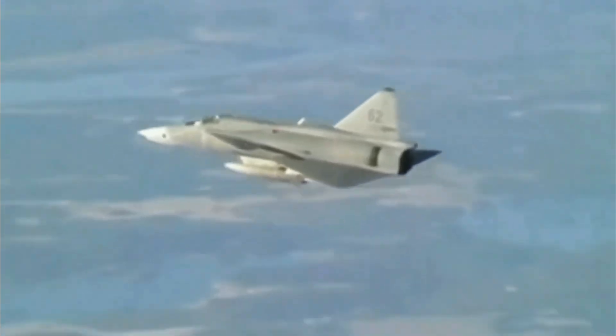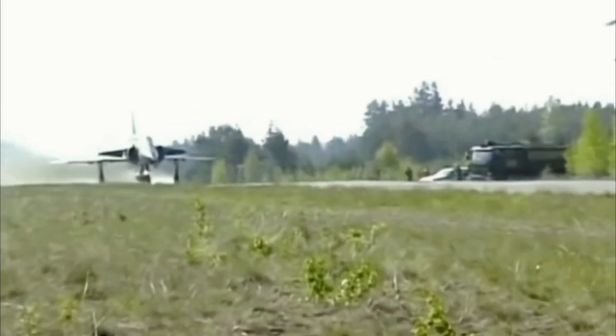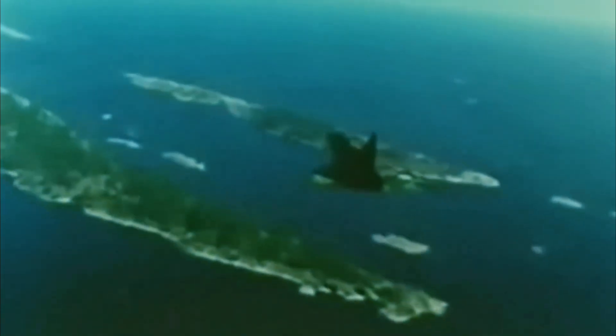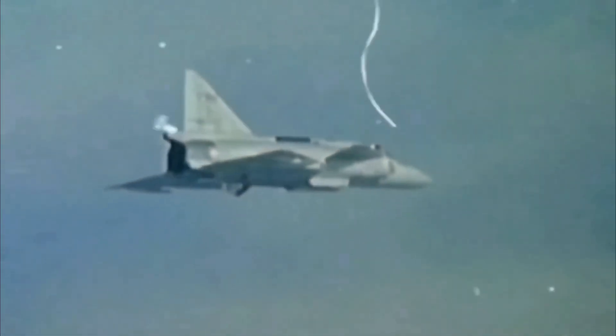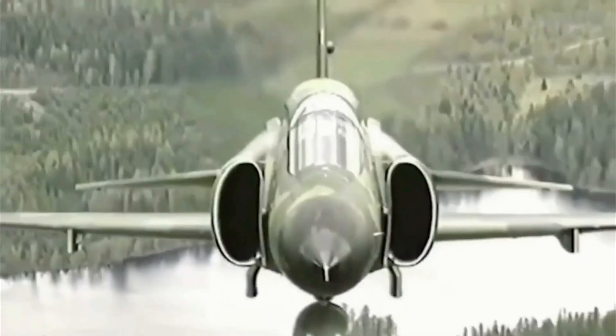Unguided cannon and rocket pods are available for secondary ground attack roles. In 1987, the JA37 was upgraded to include the more advanced all-aspect RB-74 air-to-air missile. The major upgrade to the JA37D in 1997 allowed it to carry four RB-99 missiles on the fuselage and inner wing pylons. These upgrades also included the ability to carry the RB-15F anti-ship missile, the BK-90 standoff cluster bomb, and Sidewinder missiles on the previously unused outer wing pylons. The newer RB-74 missile was also added to these variants.